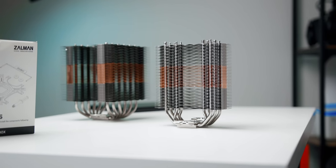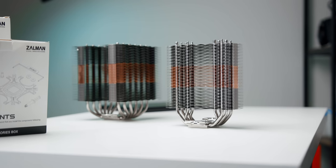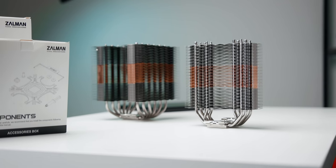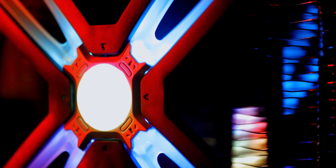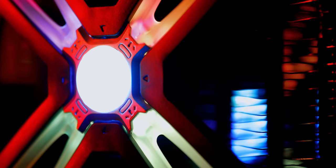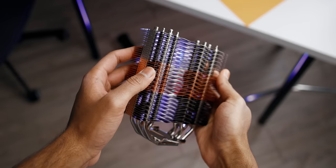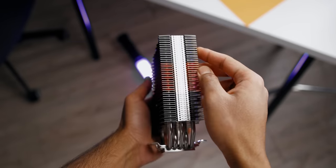Now for the looks, opinions about that will be super personal. I like the stealth approach Noctua, BeQuiet, and Scythe take with their coolers, but if you want something with RGB, then Zalman has you covered. Or if you don't like all that bling, you can just turn off the illumination in your motherboard software.